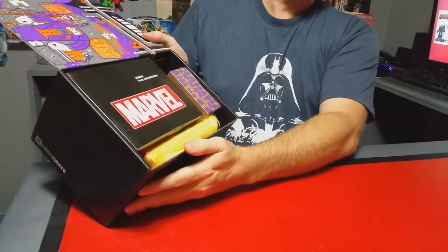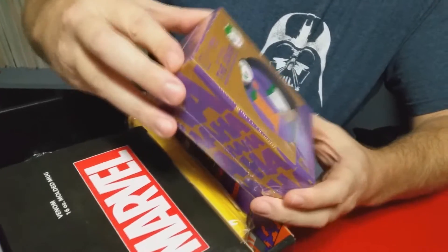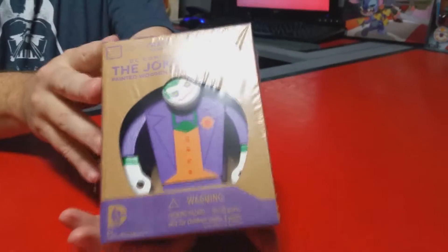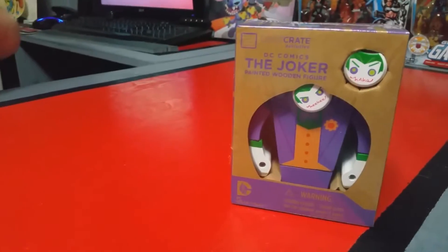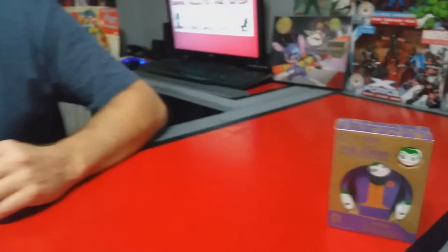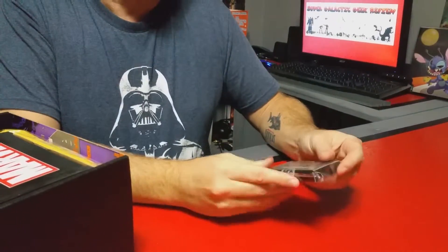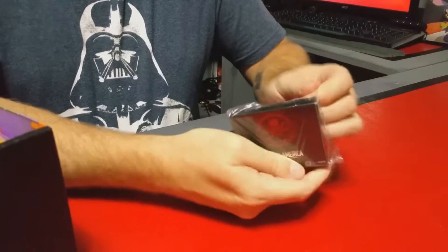It's got quite a bit — it's stuffed, a lot in there actually. Starting with this one — it's a wood painted figurine of Joker, that is really cool. And there's an EFX collectible Captain Marvel First Avenger — we're gonna open that up in a minute.